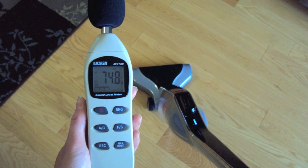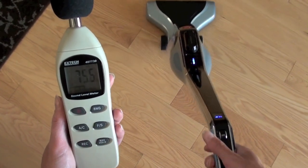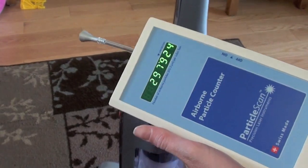The noise level of the Hoover Lynx is at about 75 decibels. This is a little bit quieter than your average vacuum, but it is a small vacuum.